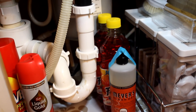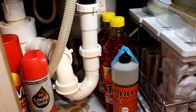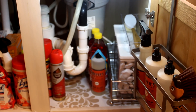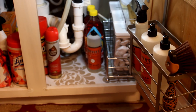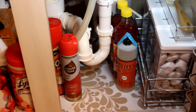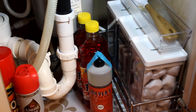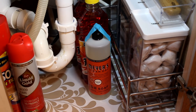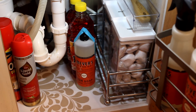I have Mrs. Meyer's and two bottles of Fabulosa. I can't put anything else back there due to the garbage disposal. In front of the garbage disposal I have my Liquid Gold wood care polish, and behind that is some Resolve carpet cleaner. I also have that damask print liner that I love, which I have on pretty much every shelf and bottom of my cabinets.